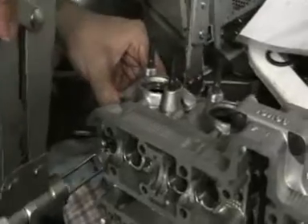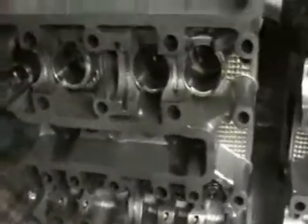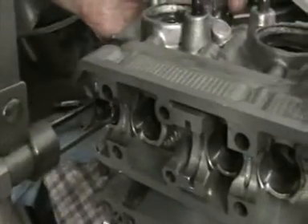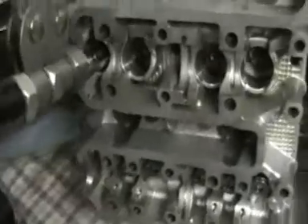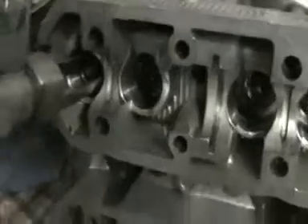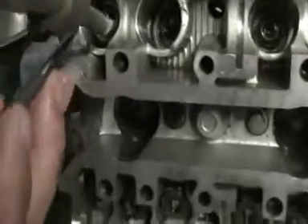And then what happens is, that then compresses the spring. So I'm just going to locate it on that valve. If you can zoom in here — try not to get too close because we need a bit of light. All you do is push it down. So in there, look — it's compressed the valve.